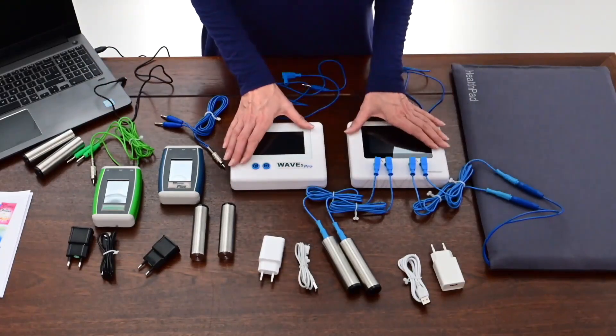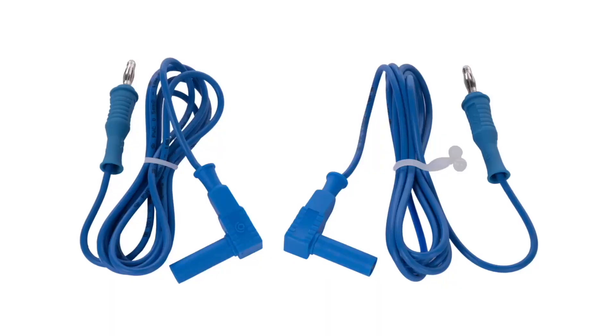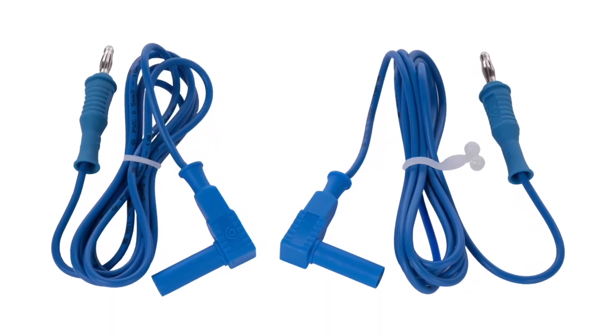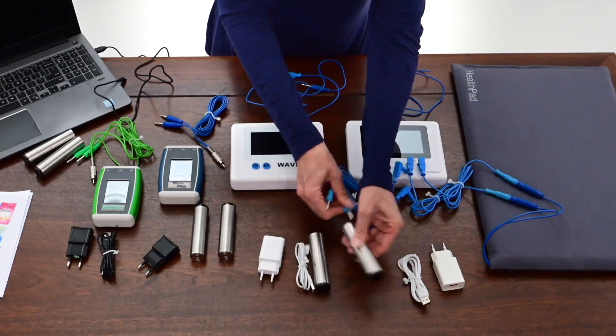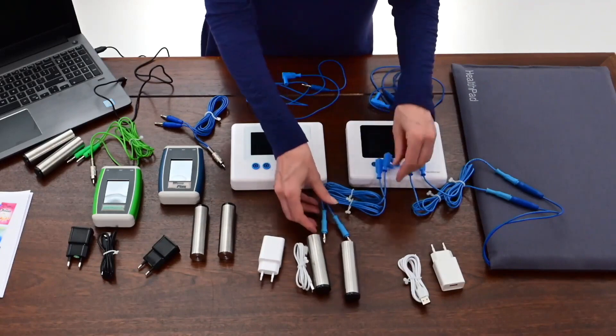The Wave 5 and Wave 6 Rife Resonators use a set of two standard 4mm banana plug electrode cables that are internationally available at electronic shops as test cables. Most of the time, if there are any technical problems with a loss of current output from a wave unit, then it is a loose connection with the electrode cables.